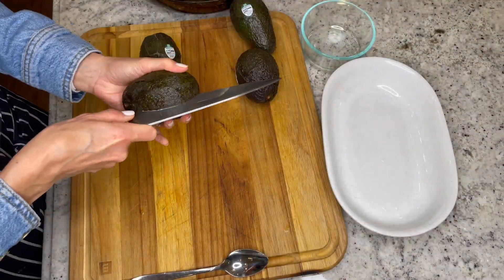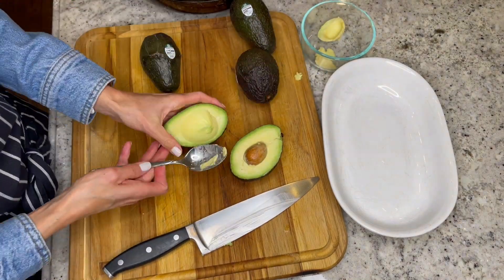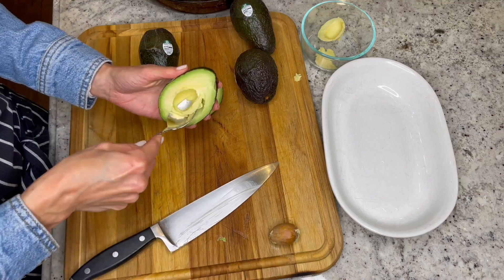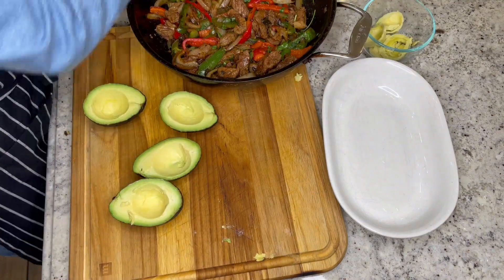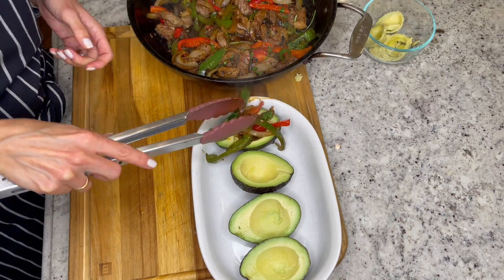Cut your avocados in half and carefully remove the pit. Scoop out some of the avocado to create a deep hole. Repeat with remaining avocados. Fill each avocado half with steak and peppers and serve immediately.